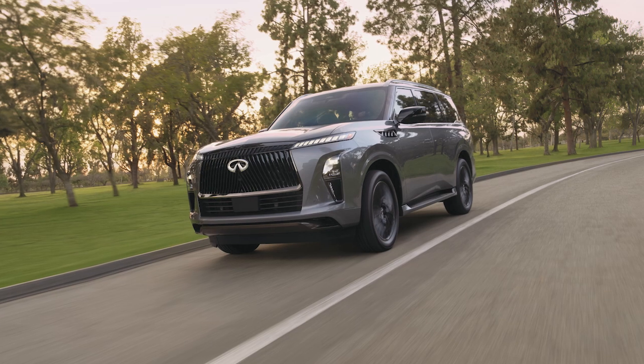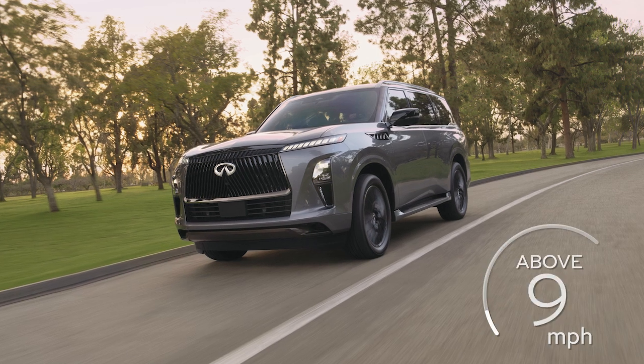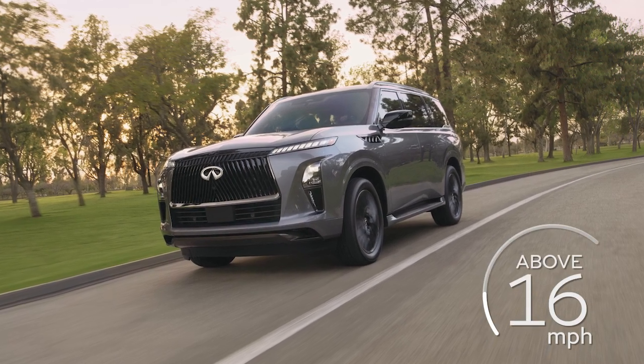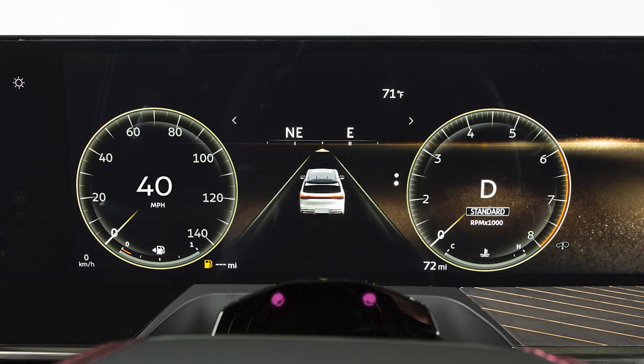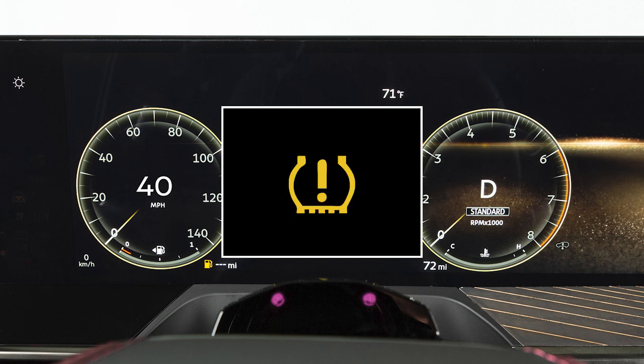When the pressure reaches the correct level, the horn beeps once. After tire pressures are adjusted, drive the vehicle at speeds above 16 miles per hour. The warning and indicator light will then disappear.